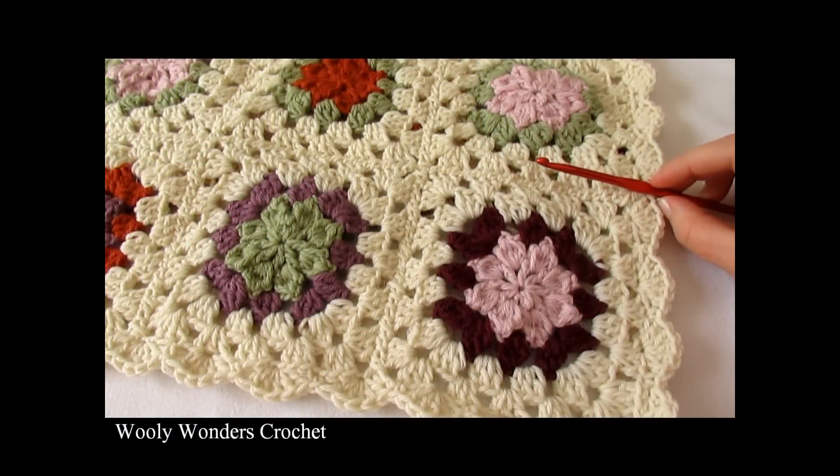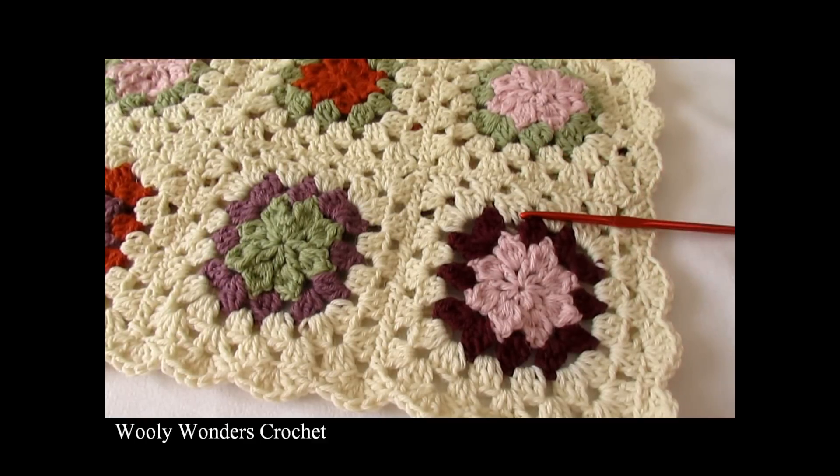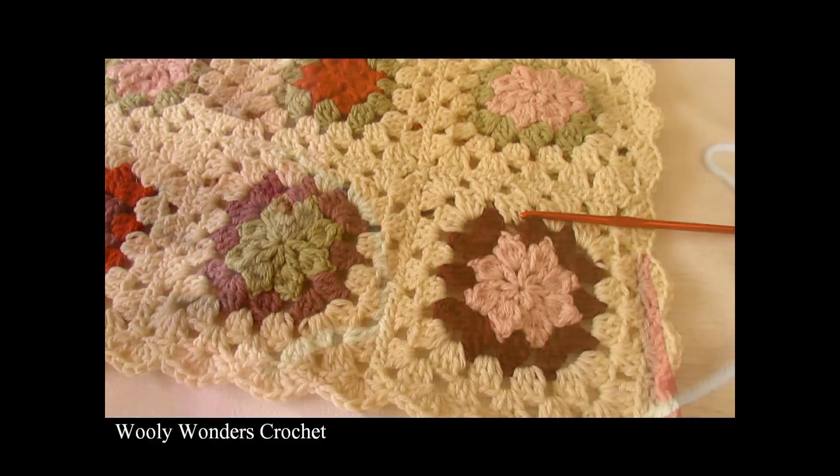Hi everyone, so in this video I'm going to show you how to crochet these pretty granny squares. For my squares I used a 5mm crochet hook and DK weight yarn. Thank you very much for watching and please make sure to subscribe to my channel for more crochet videos.